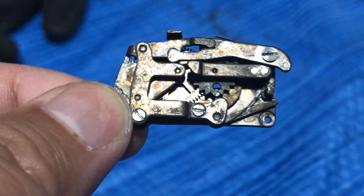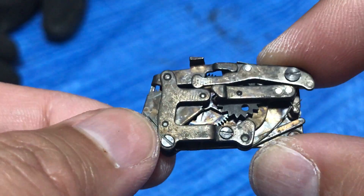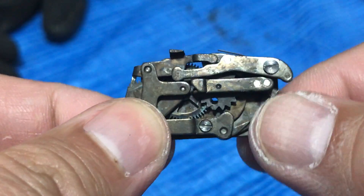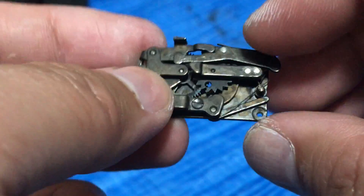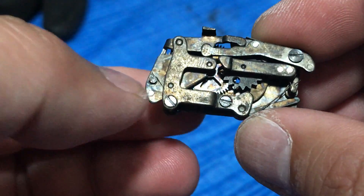Hello everybody, today I'm going to show you the slow speeds governor of the Nikon F. I'm pretty sure the slow governor for the Nikon F2 is not too different from this. Now this thing is quite troublesome for old cameras as the lubricants on this thing usually dry up.